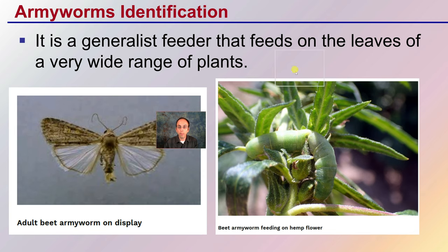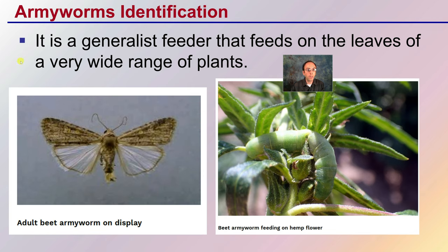Looking at identification, the armyworm is a generalist feeder that feeds on the leaves of a wide variety of plants — it's not specific just to cannabis. This shows the adult beet armyworm moth, and this shows the beet armyworm feeding on a hemp flower. Very different coloration than the yellow striped one.